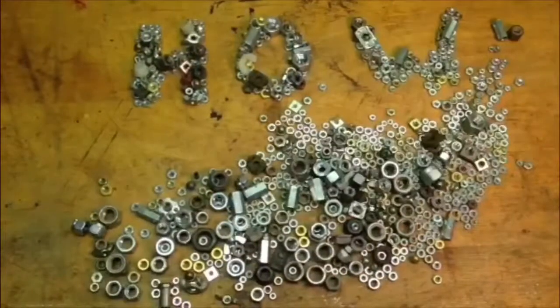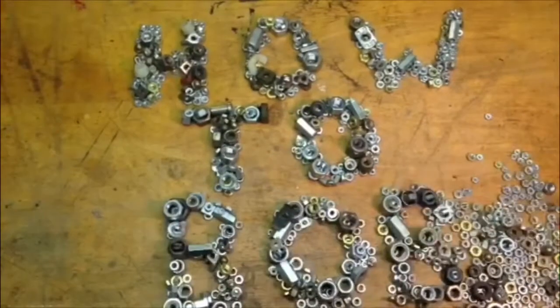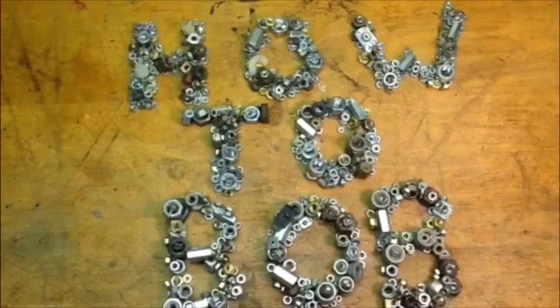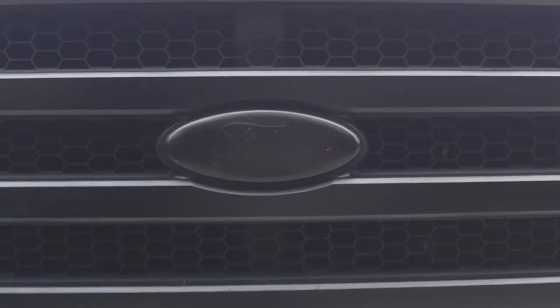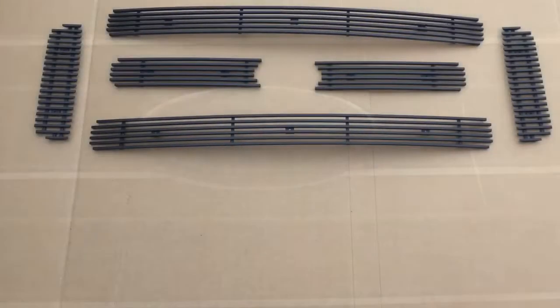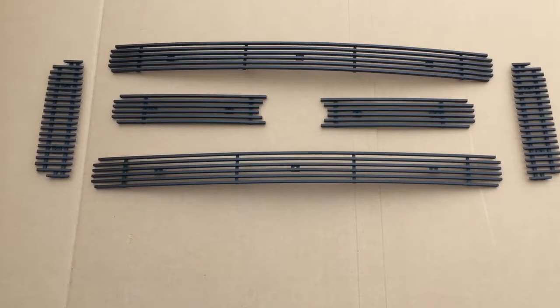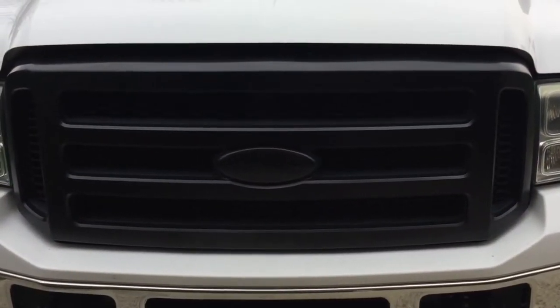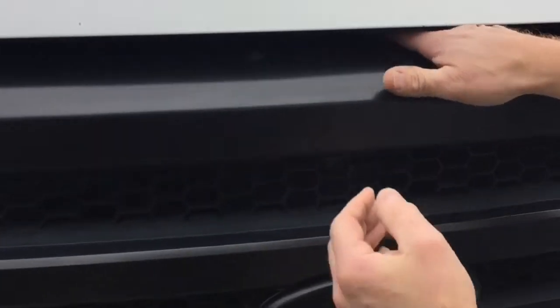Hello, HowToBob here. I wanted to share how I updated the front of my Ford pickup truck. You can see the grill is already painted black and it has the standard honeycomb behind it. I received these bar grill inserts made out of stainless steel and I'm going to go ahead and put those into the front of the truck to see what that looks like.